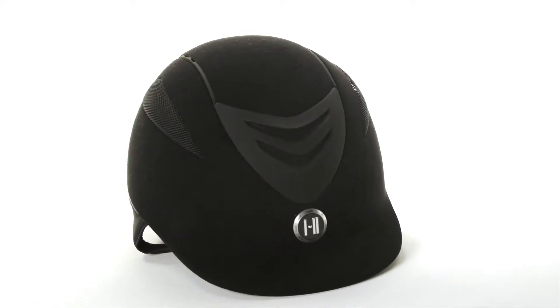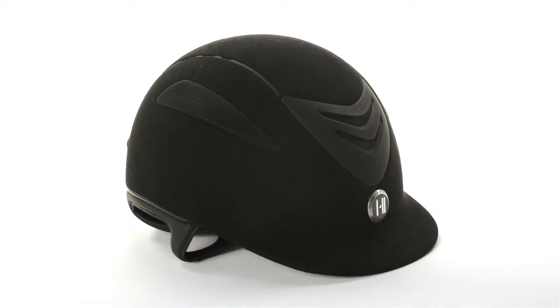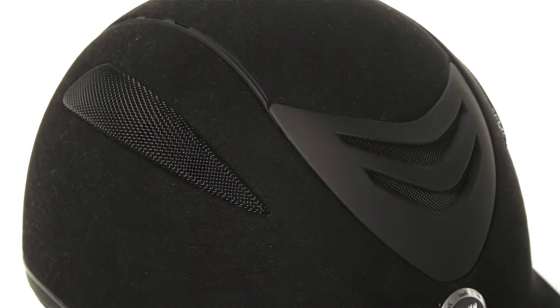This helmet has an injection molded outer layer with stainless steel ventilation panels along the sides, in the front, and the back. This helps to move air through the helmet, keeping your head cool while you ride.